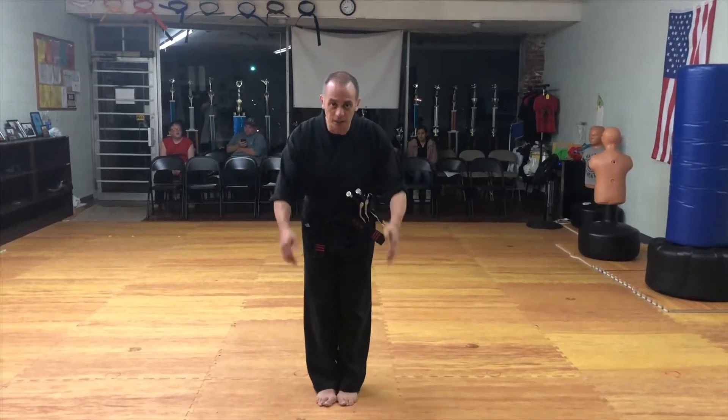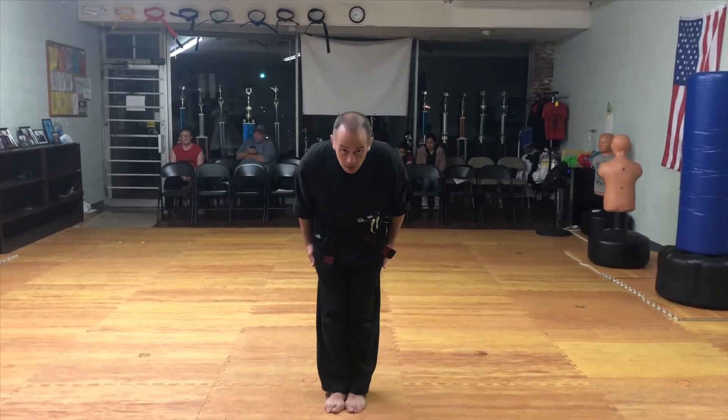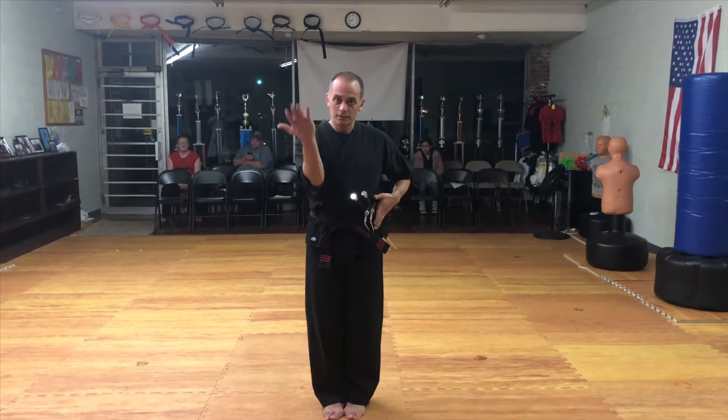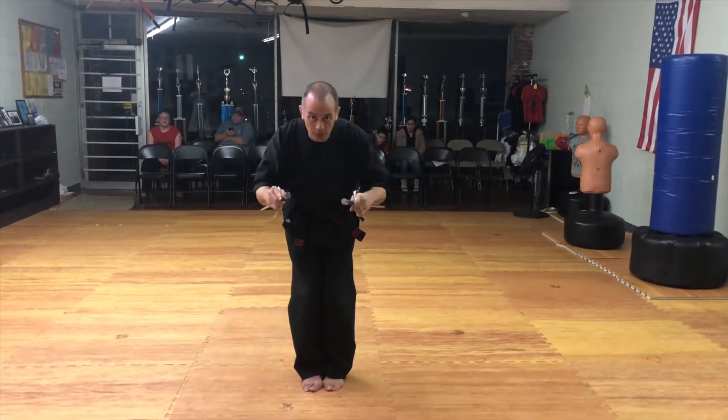Again, traditionally, you get a rei for respect, and then if it's a kata, we're going to look up. This is my sword hand, so I draw from the left — out, in, hand it over, out, in — and then rei from the beginning.